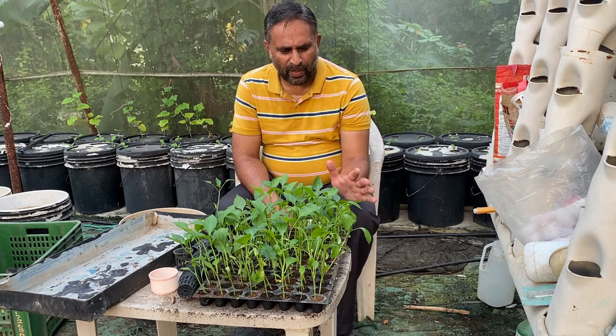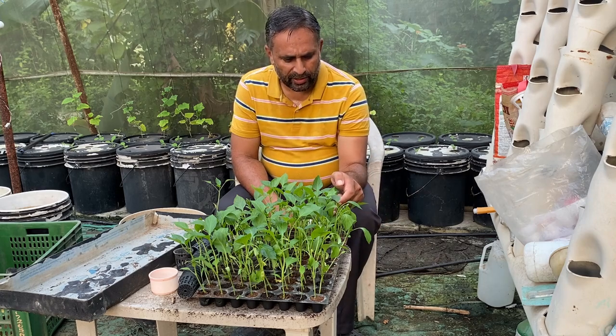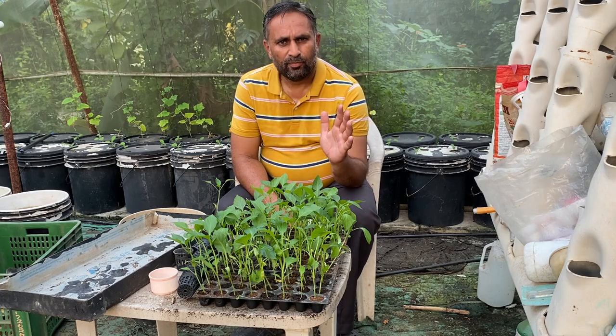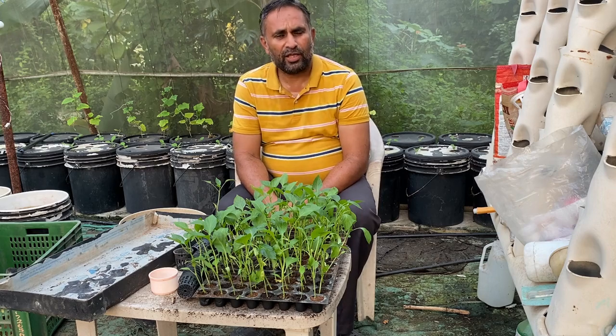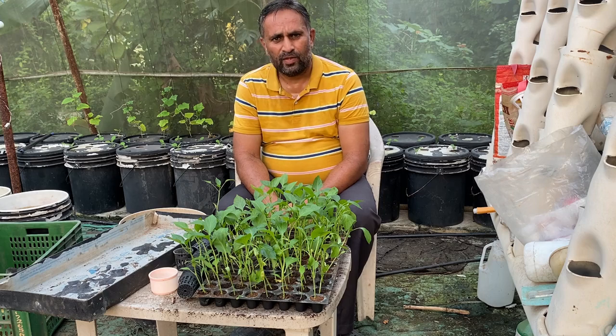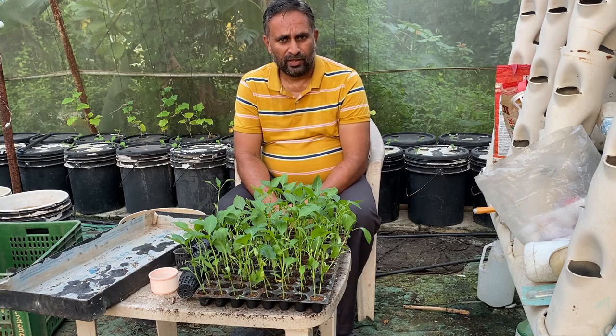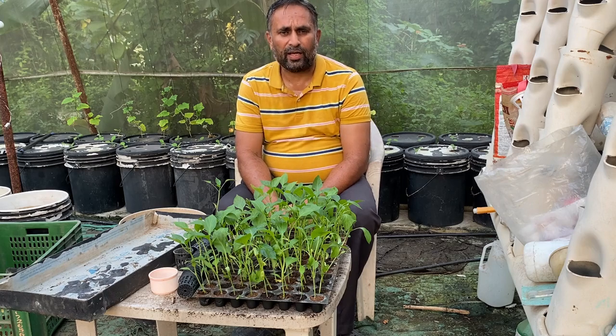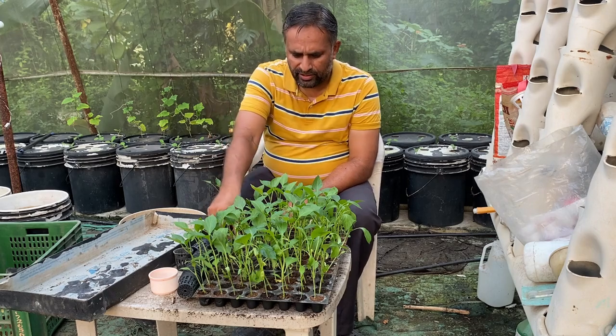You can see the growth of the plant. This plant has developed two cotyledons, two true leaves, and another two leaves are coming — that means this plant is at the three to four leaf stage. This is a good time to transfer them into the system. For transferring them into the DWC system we require net cups.